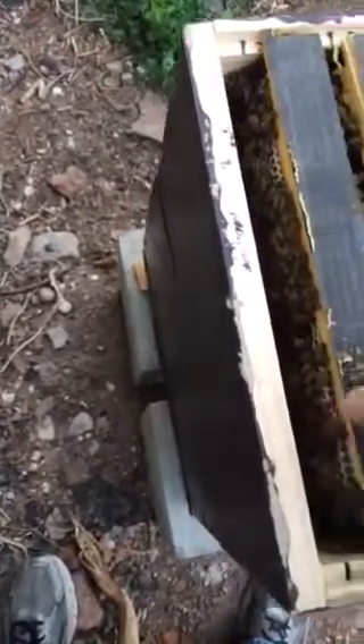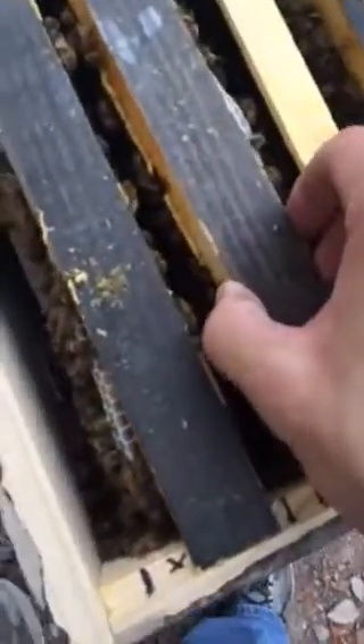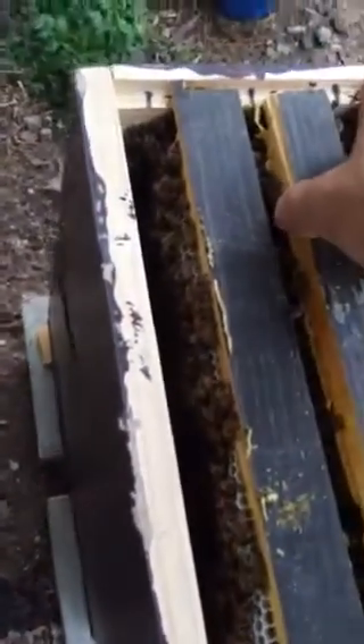I'm going to put this back on now and close up the hive — doing this with one hand, probably shouldn't, but whatever. As you can see, these top bars are just full. I can barely even move them. This one I think is combed all the way to the bottom.